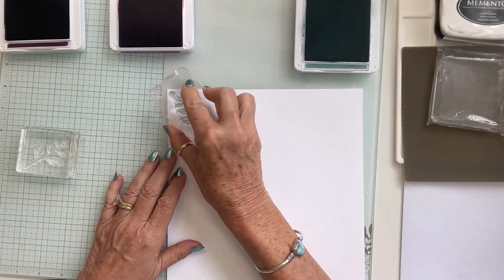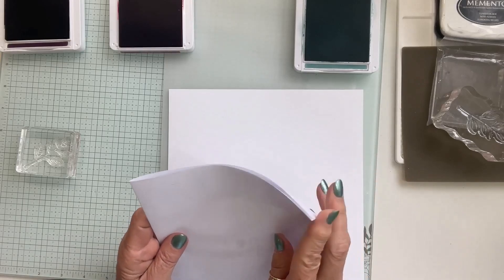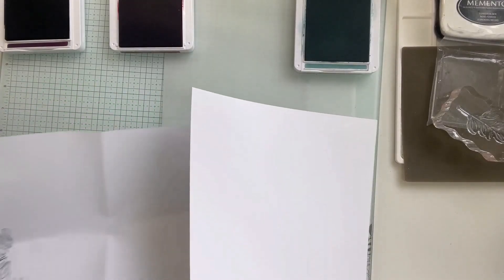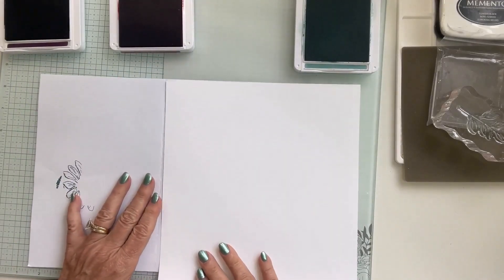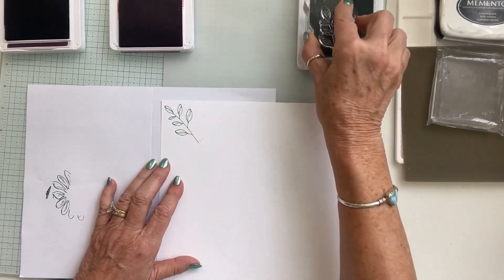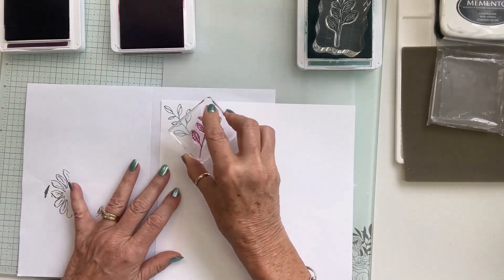You want to stamp in clusters, and some stamps you want to go off the paper if you can, because you don't want everything right on the edge. I'll put a scrap piece of paper down to stamp off onto. I'm going to ink up this stamp and just randomly start stamping, coming in with each color.